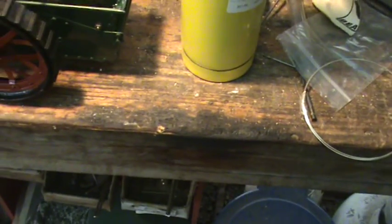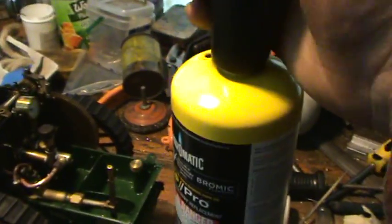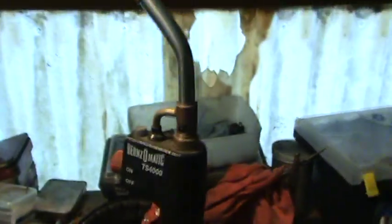First up, number one: steam Nick. This is sort of what you want for soldering — it's just a simple blowtorch. It goes on and off, good flame, nice and hot. You can braise with it as well. They were initially around 200 bucks brand new, but second hand I'm sure you can pick them up a bit cheaper. The tanks are 20 bucks each and they last you quite a while.